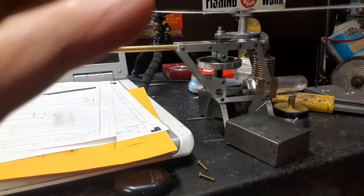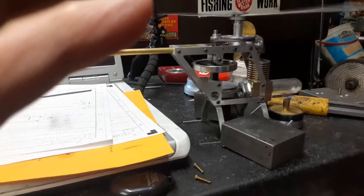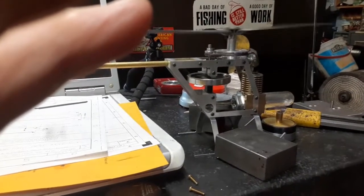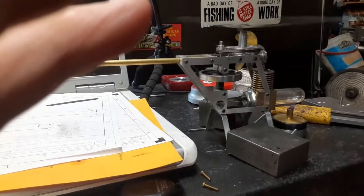I want to see how dry it pulls that cotton — it should pull most of the alcohol out of the cotton wick. 19 minutes.